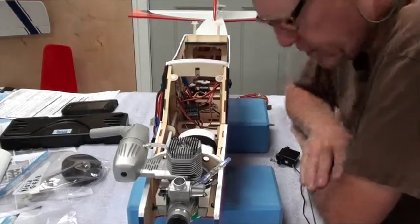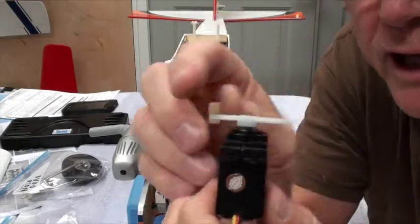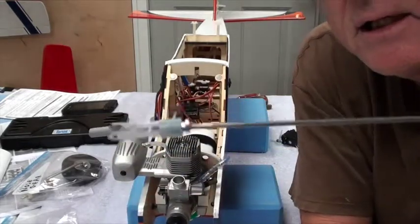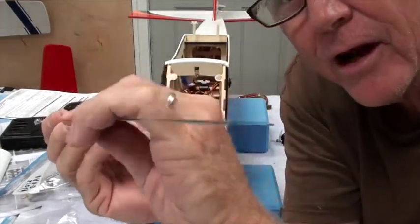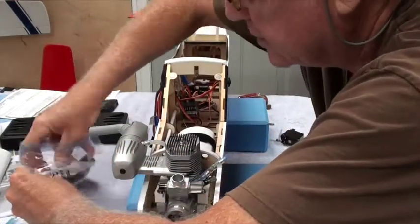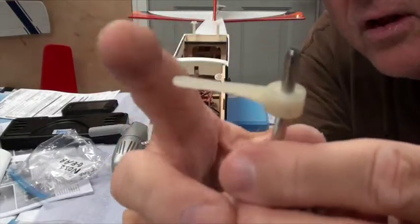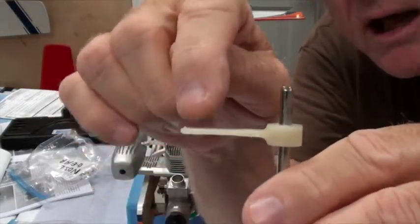The first thing we're going to do is install the rudder servo. Note that I have removed one of the quick connects, and the reason for that is the rudder push rod is going to be using the clevis at the servo. The other end is going to have a Z-bend in it at the nose wheel. Let me show you the nose wheel — this push arm here on the nose wheel will have a Z-bend in it.